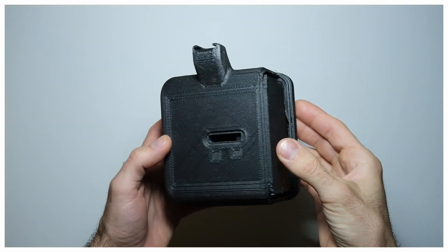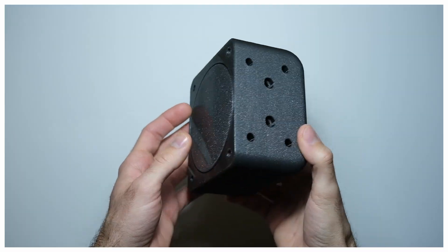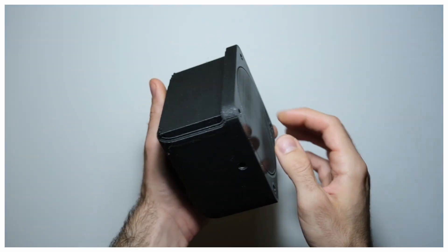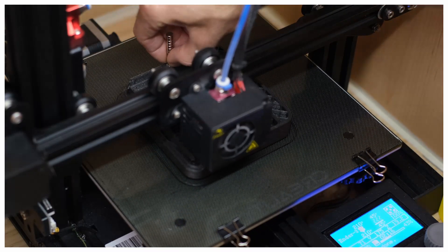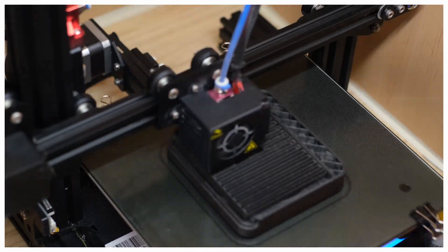This first part is the outer body. Printing details such as nozzle diameter, printing direction, and supports information are included in the 3MF files in Printables. I tried to select printing parameters to optimize overall quality. One of the non-3D-printed parts is a tripod thread nut,